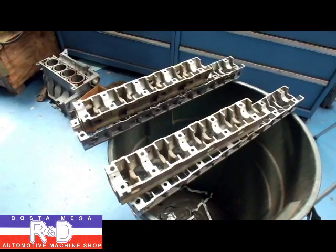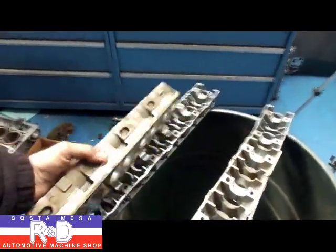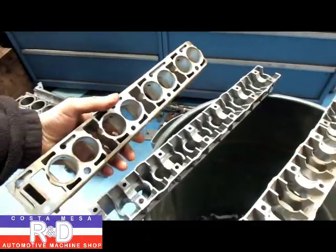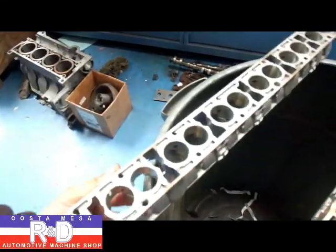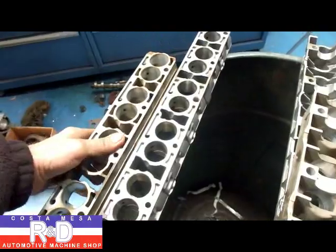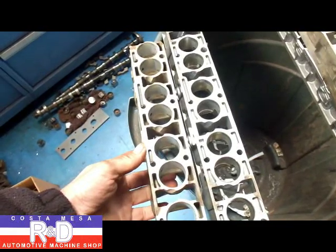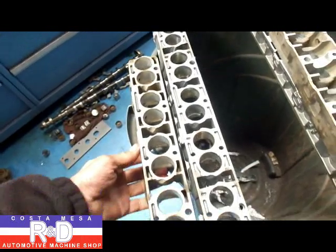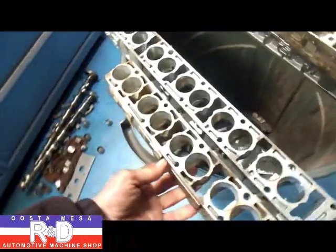Hi, it's John from Custom Mesa R&D. Today we have a couple of BMW cam trays in here. This is out of a little four-cylinder and this one's out of a six-cylinder. What we're going to be doing is take the six-cylinder cam tray, cut it down, and make the modifications necessary so that we can replace the four-cylinder cam carrier, because the lifters are about two to three millimeters smaller in diameter, which will mean a lighter valve train and this engine will be able to rev a lot higher. We're going to show you how this is done through pictures and video.